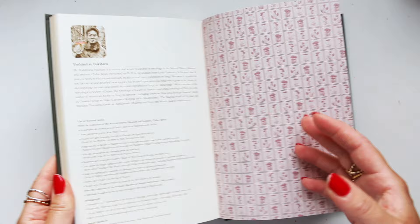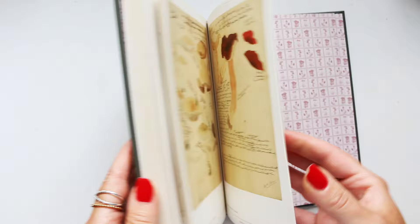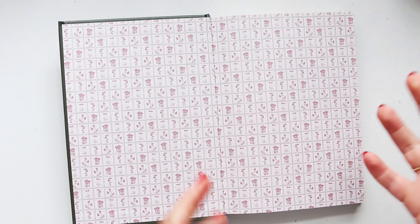He has brought together all the most remarkable and most important works of the 18th and 19th centuries, and he has brought some of those illustrations together in this one book.